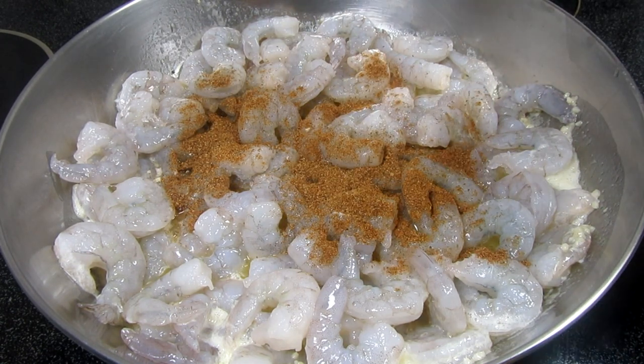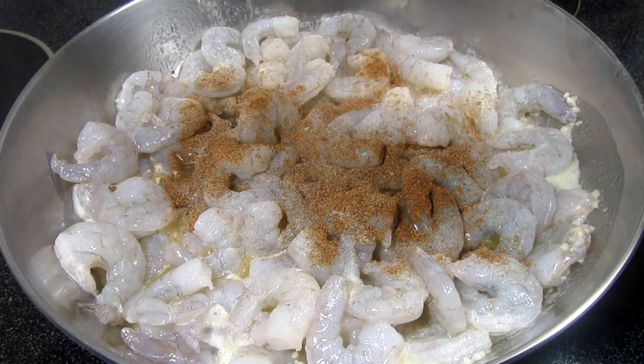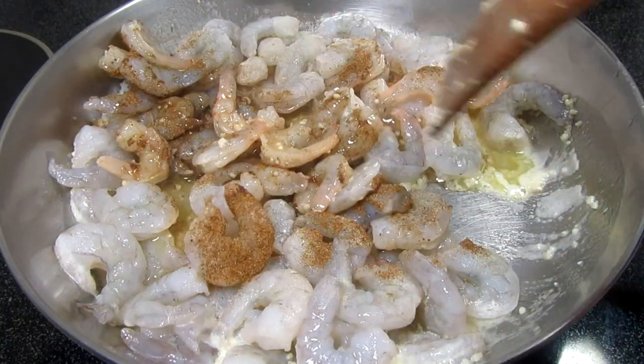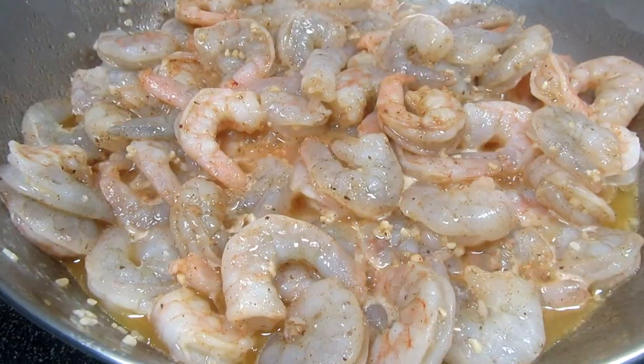I have my heat on medium-high. You can season the shrimp simply with a little salt and pepper. Tonight I'm adding in two teaspoons of Old Bay seasoning because we like the taste. Also adding in a little salt and white pepper — you can also use black pepper.